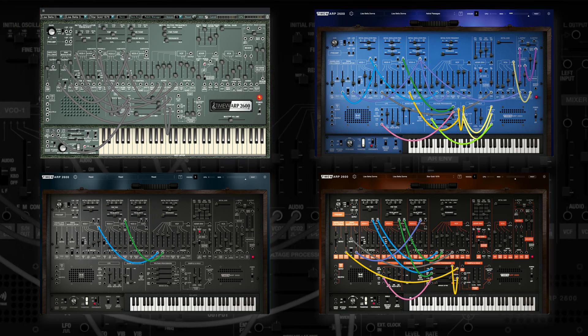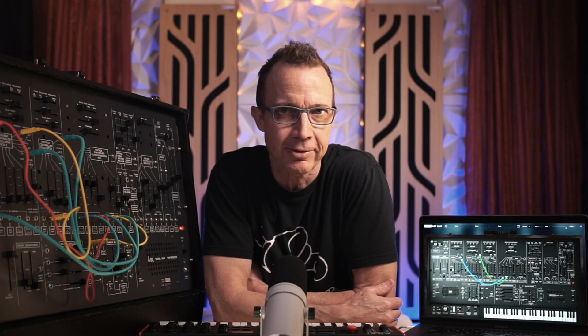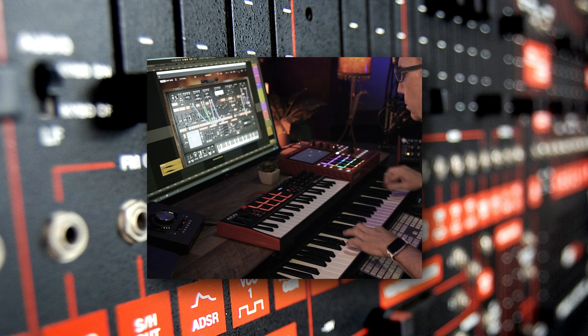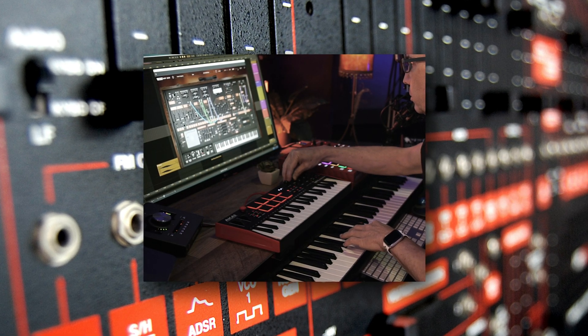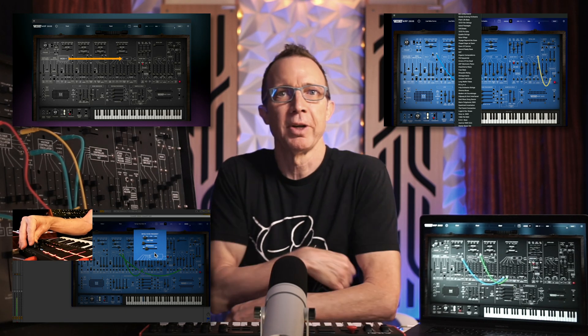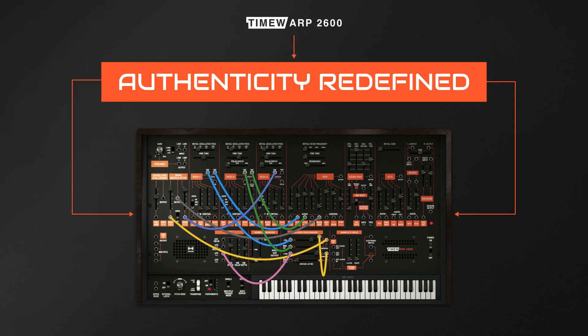Experience the evolution of the TimeWarp 2600 and become part of a legacy that continues to shape the world of music creation and the exploration of synthesis. Thanks for walking through this preview and overview of the TimeWarp 2600 with me. I have lots to show you in our other videos, so join me as we dive even deeper into this amazing synth plug-in and carry on the story and tradition of the classic ARP 2600. I'm Houston with AIR, and I'll see you in the next video.